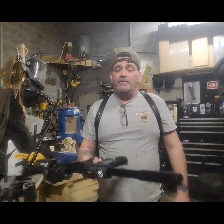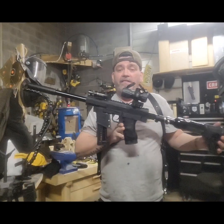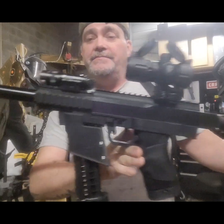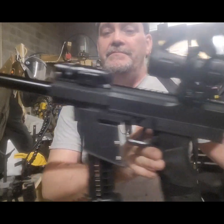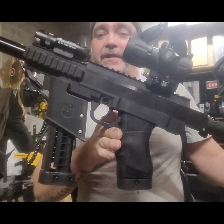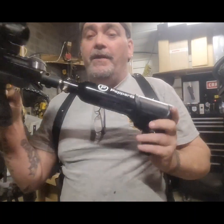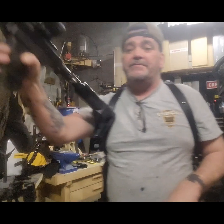Hey guys, Dan here. It's Starlink Self Defense coming at you with another video. Today we have the Timberwolf — check this bad boy out, very pretty. I'm going to take some shots and kind of see what numbers we get.